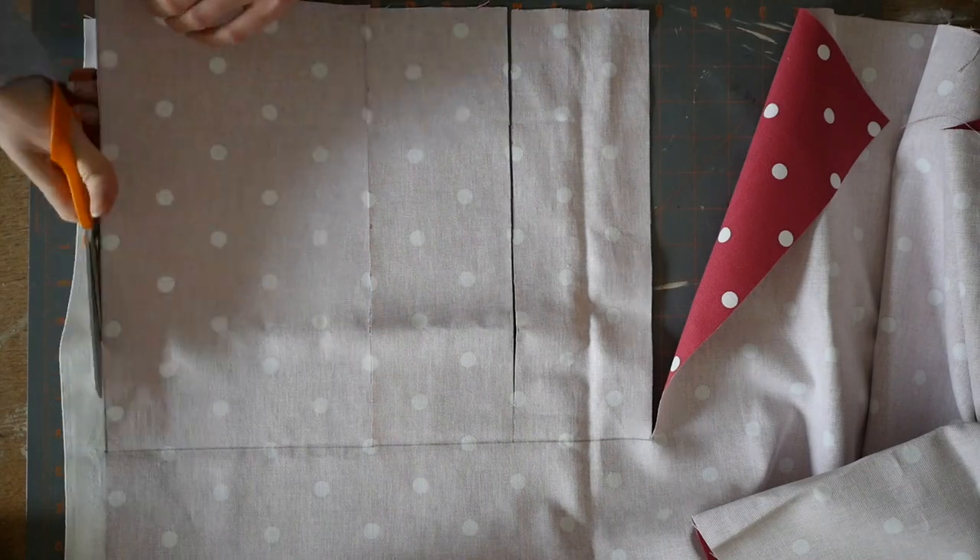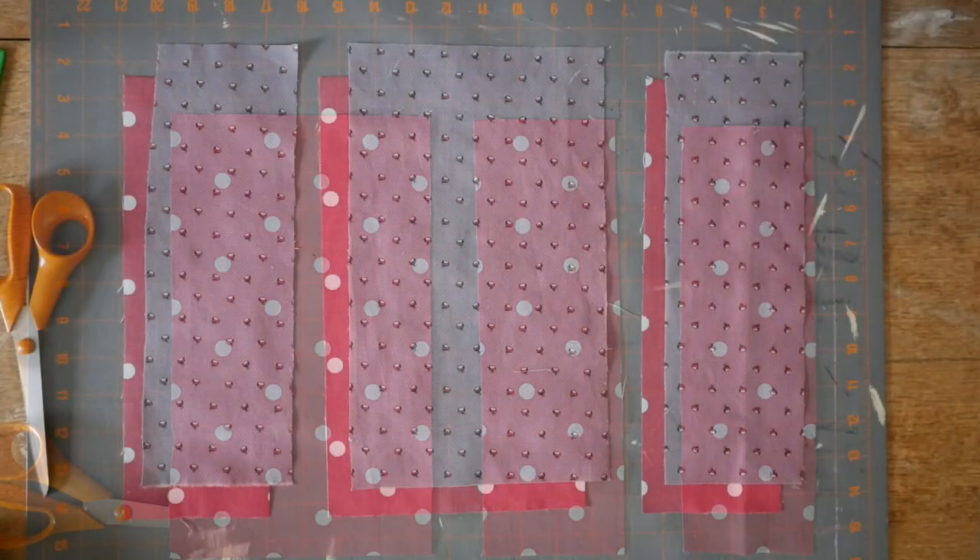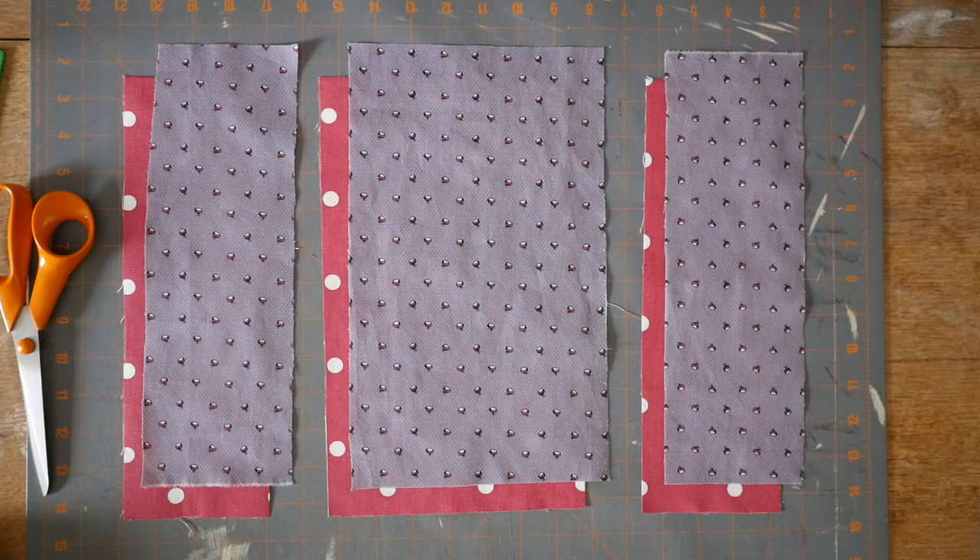You just need to cut the exact same three rectangles from your outer fabric. Once you've got all your rectangles cut out, it should look something like this.